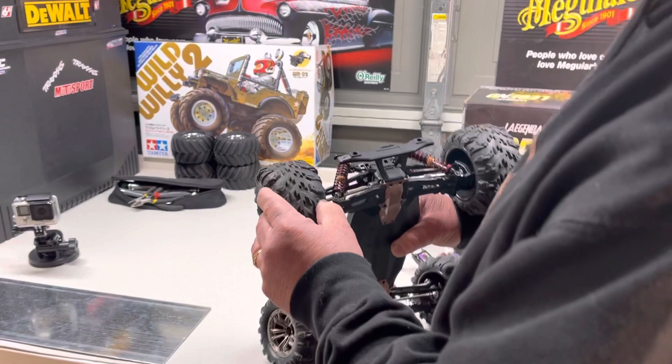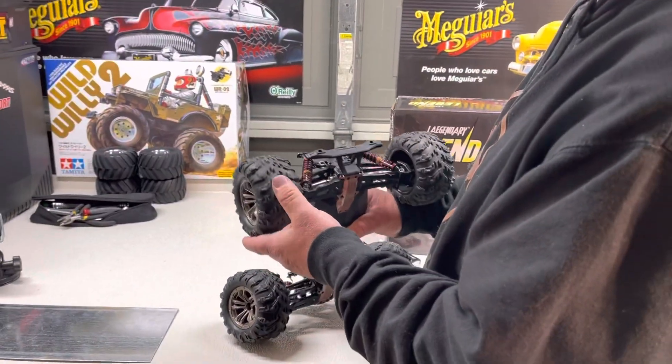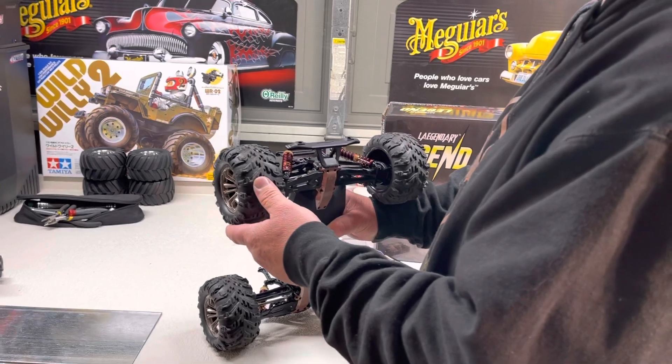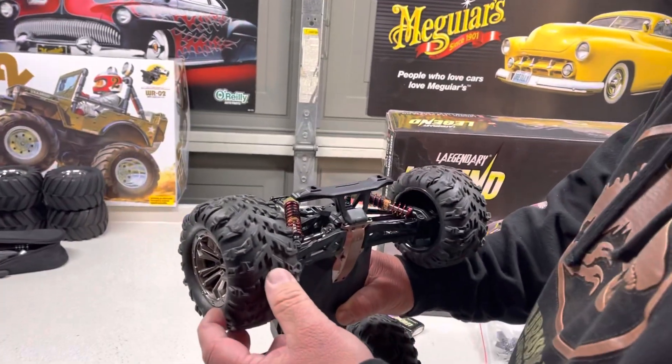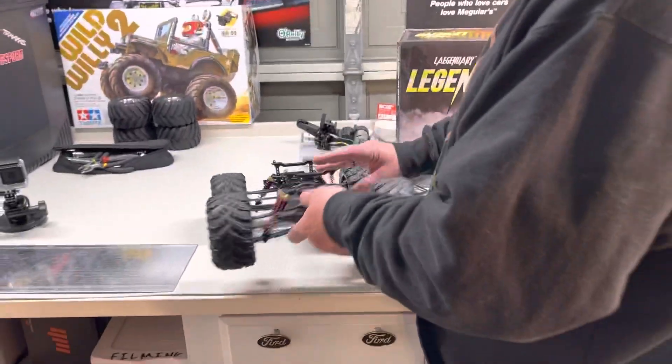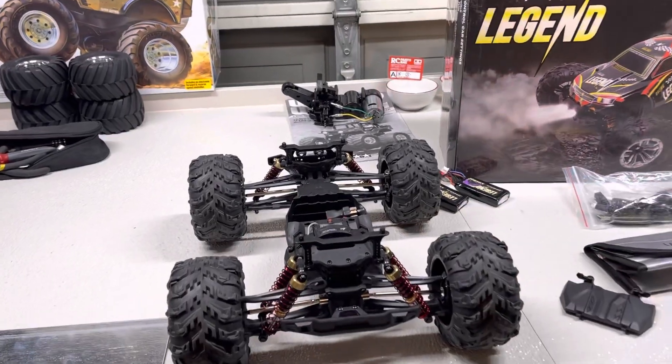Number two versus number two! We're also gonna have a shootout between a 2014 Ford F-150 with a 5.0 against the Arma Infraction V2, so watch for that video too. Alright guys, we'll see you in a little bit — peace!